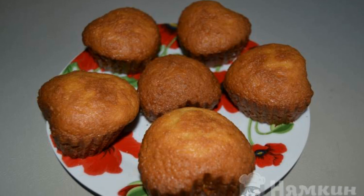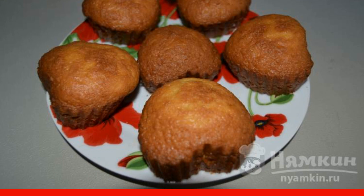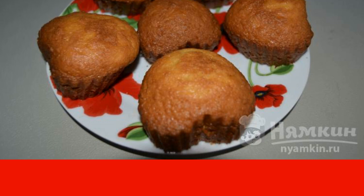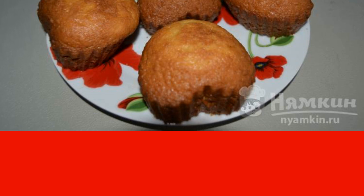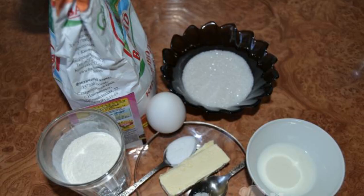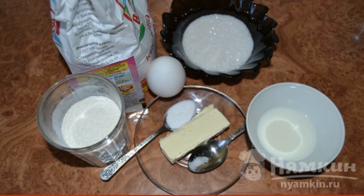Even a teenager can bake such cupcakes — a simple, quick recipe for when guests are on the doorstep, the kids wanted delicious tea, or you just want homemade cupcakes. The recipe is from the Ukrainian cuisine category and consists of six cooking steps with medium complexity. Prepare all the ingredients: flour, sugar, raw chicken egg, butter, milk, salt, vanilla, and baking powder.